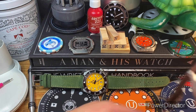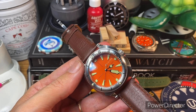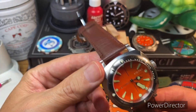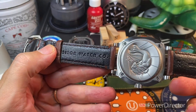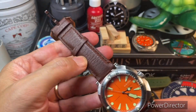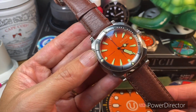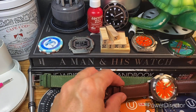Next up, we have the Visitor Dune Shore Shallows, and I put it on this Visitor-branded leather strap. Super pliable, super comfortable. I'm looking forward to wearing this and checking it out on the strap. I think it looks great — feels good, looks good.